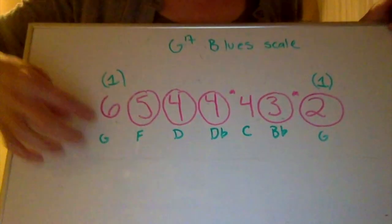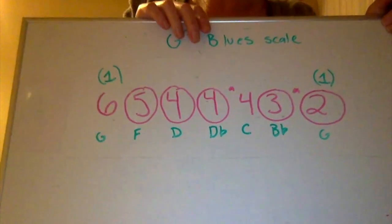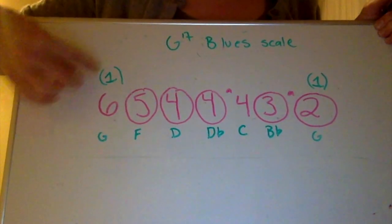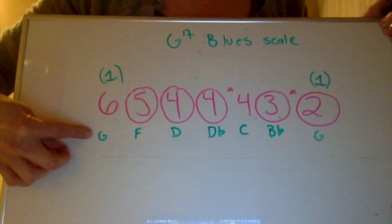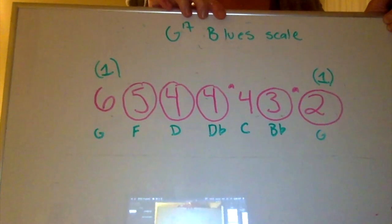So: G, F, D, D-flat, C, B-flat, G. You'll notice that the two root notes are the same, and that's because we are in the key of G — so the root note is our one chord, and that is a G. That's what it always will be. Your root note will always be the first note in the scale you are playing off of. I'll go more into that theory stuff some other time.